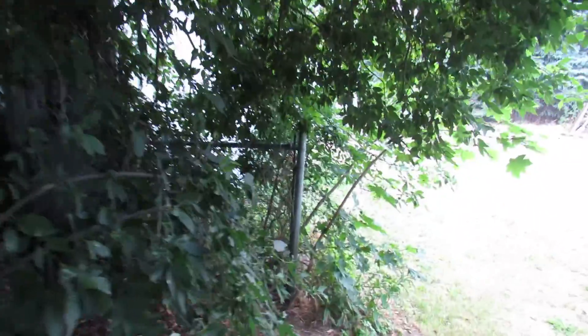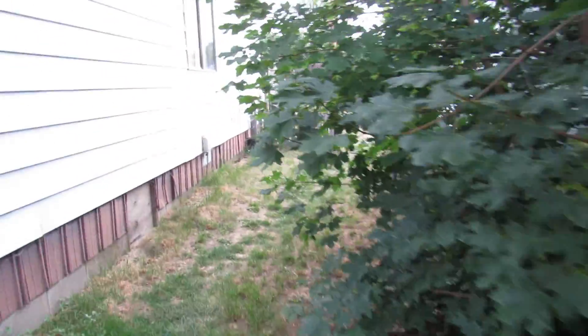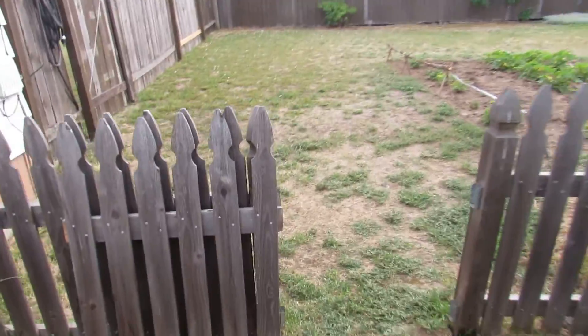I'd like to show you all my garden. Let's come through here and a couple other things. For example, my non-standard gate.